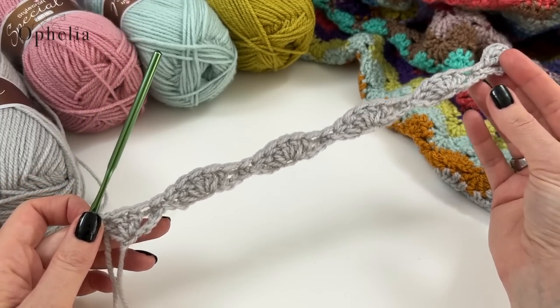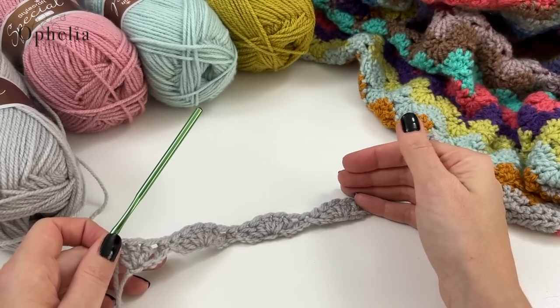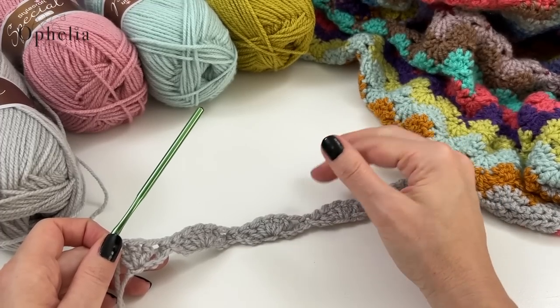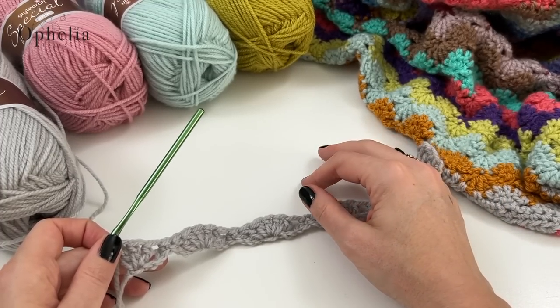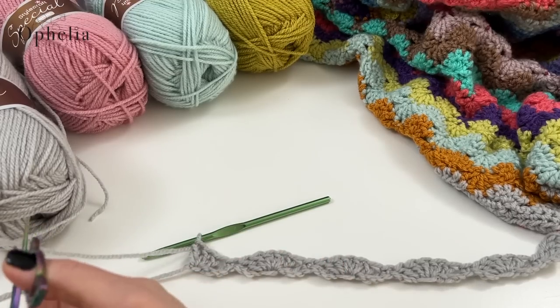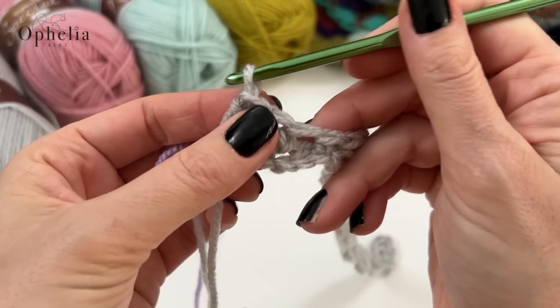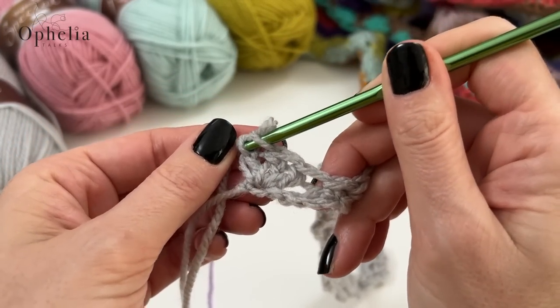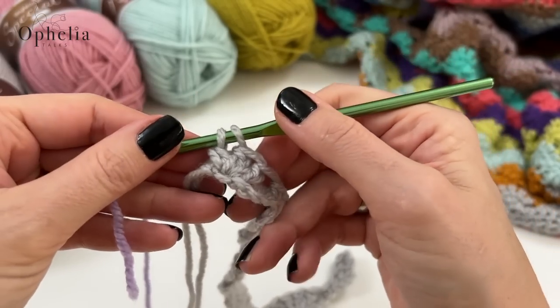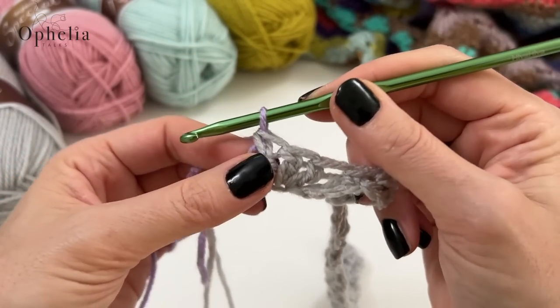This row is only done once because we have to get started on our chain. From now on, row two and row three are the two rows that we will keep on repeating. First of all, let's change colour. Karen used Wisteria for the next row, so I am going to pull it through so I can start using it.